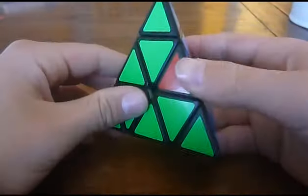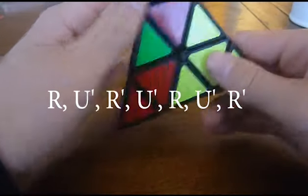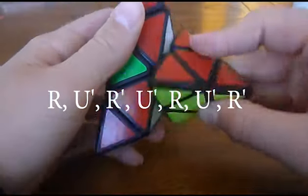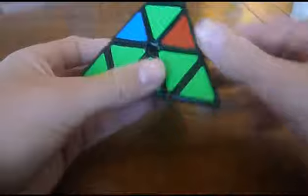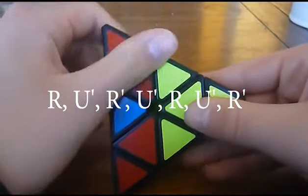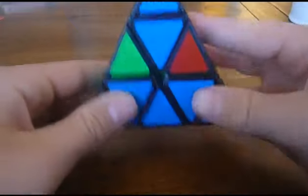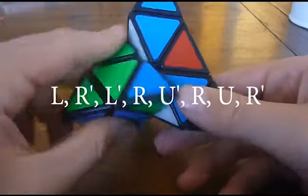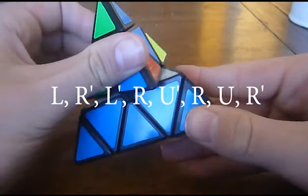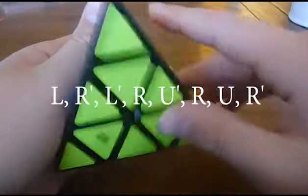We can see that none of these edge pieces are correct. Hold it any way you like and do: right, up, right inverted, up, right, up, right inverted. After doing that algorithm they're still not correct, so do it again: right, up, right inverted, up, right, up, right inverted. Now one of these edge pieces is correct but these two aren't. Here is the last algorithm: left, right inverted, left inverted, right, up inverted, right, up, right. And now the pyraminx is completely solved.